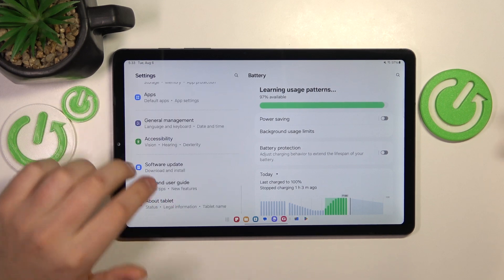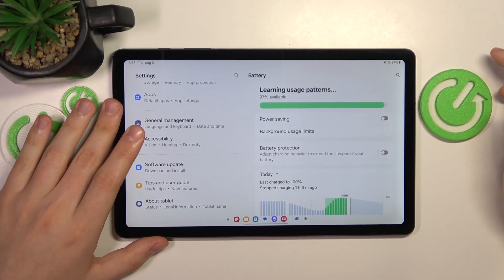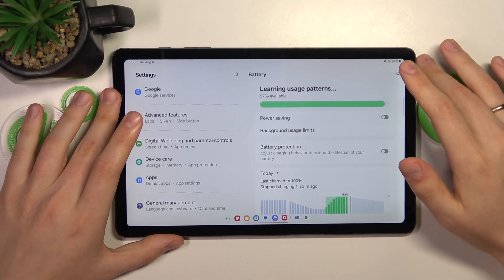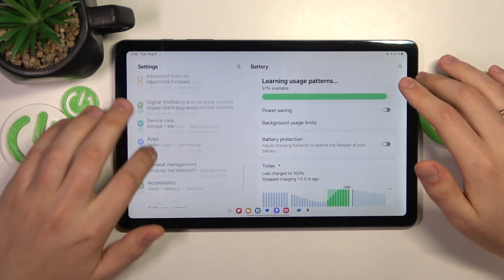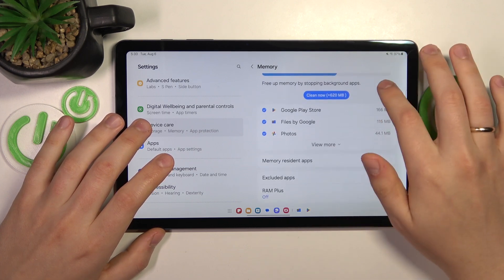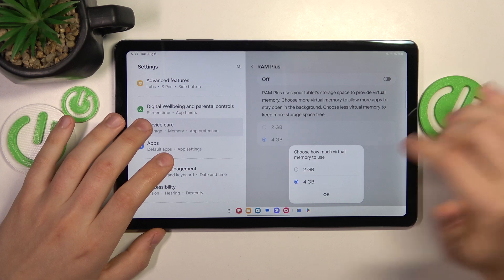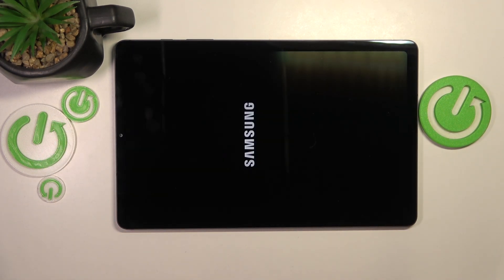The most effective step from my experience is to enable the RAM Plus feature, which adds additional virtual RAM gigabytes to your system. To do that, enter the device care category of settings, tap memory, then go to RAM Plus, switch it on, select how many additional RAM gigabytes you'd like, press OK, and restart your tablet so the changes can be properly applied.